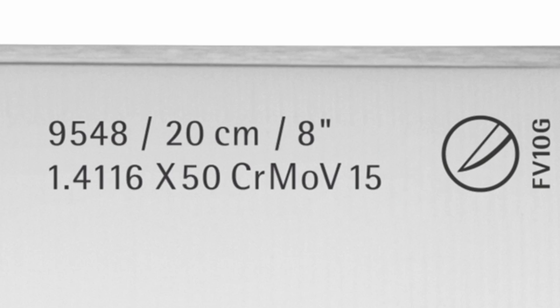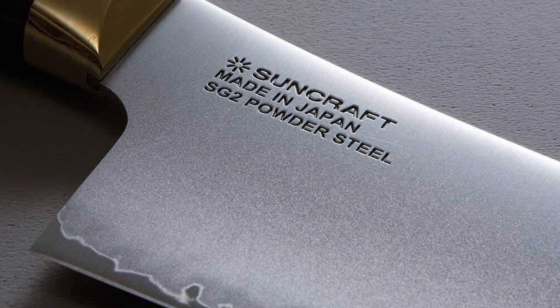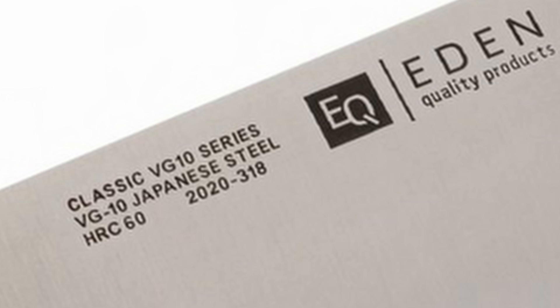Shopping for knives can be really confusing, and a lot of that is due to the alphanumeric word vomit used for naming steels: X50CRMOV15, ZDP189, SG2, Chromova18, VG10. They're useful if you have an idea of what they mean, so let's give you an idea of what they mean.